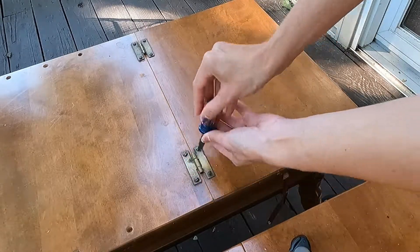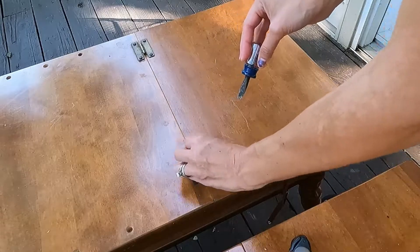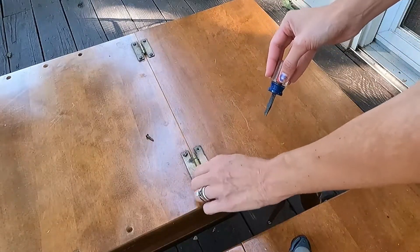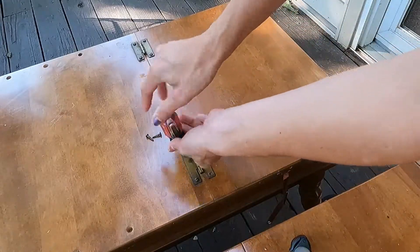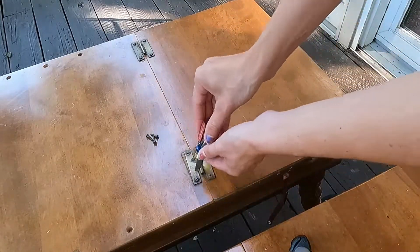Hey everybody, welcome or welcome back. My name is Crystal and in this video I am just going to be taking some solid little maple end tables and making them look pretty again, updating them and bringing them back to life.